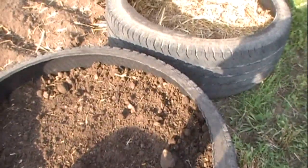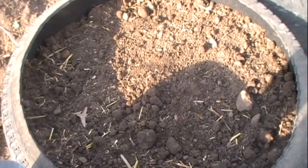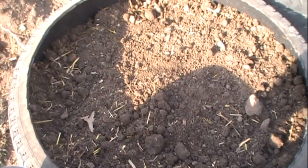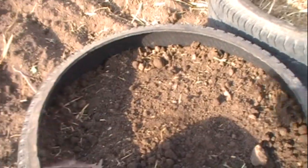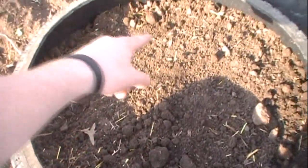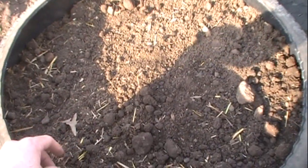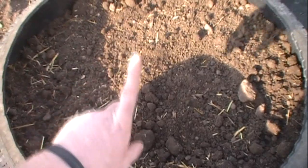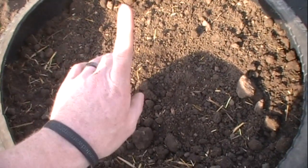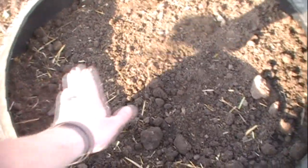Once your sprouts start to sprout up through the dirt, you'll want to go ahead and put another layer of straw on, then top that bottom tire off with dirt. Once they start to sprout through that, you'll add a second tire on top — cut both the sidewalls out, add it on top, put some more straw on, then another layer of dirt filling it about halfway on that one. Just continue the process: it'll sprout through, add more hay and dirt, throw another tire on, straw and dirt, and so on and so forth.